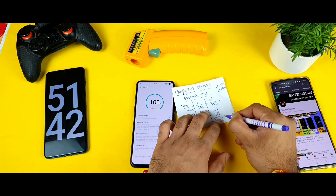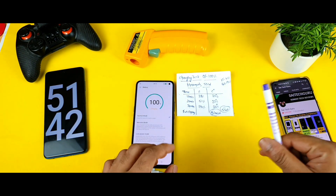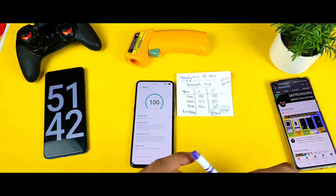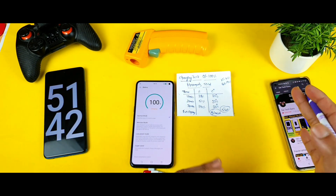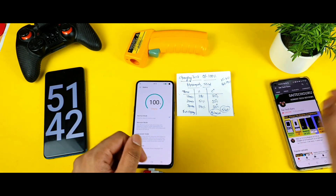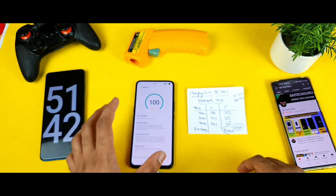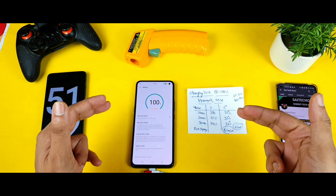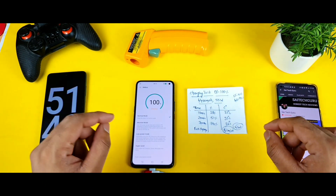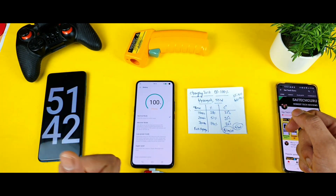For 55-watt fast charging, 51 minutes feels a bit slow compared to other smartphones. I'll try a side-by-side comparison with other phones I have to see which charges faster. Next up will be a battery drain test on the iQOO R3 — stay tuned for that. Thank you for watching, see you in the next video!